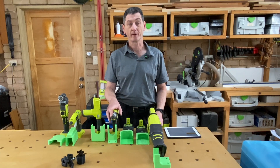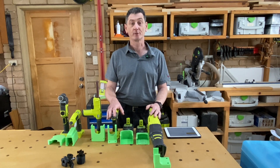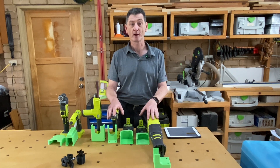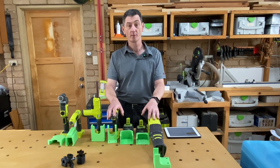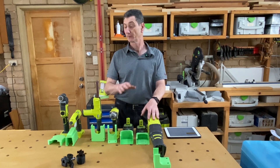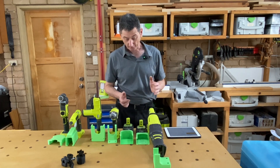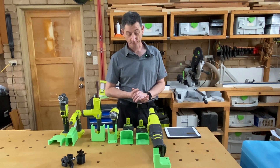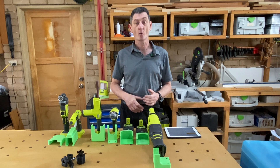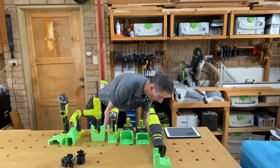My old workbench had a lot of storage space built into it, as does my new one. But as part of changing benches I've had to change the way I store things. I've decided to hang my Ryobi tools up inside a little cupboard which I'm going to build into the bench, and I'm going to hang them up with these items. We've got quite a few different bits here for hanging different tools. Sadly there's no one way to hang every Ryobi tool — they all vary.